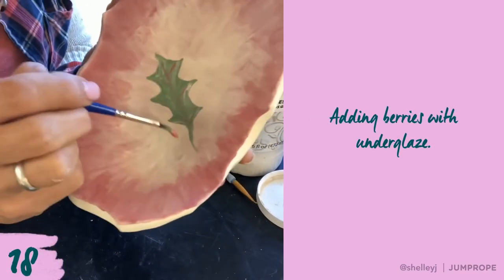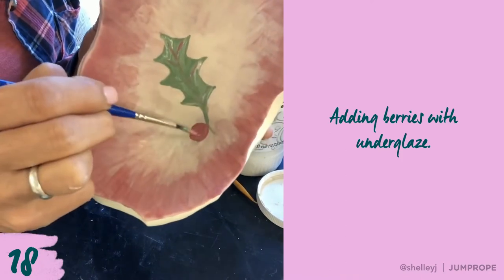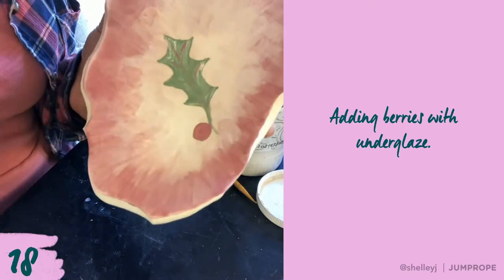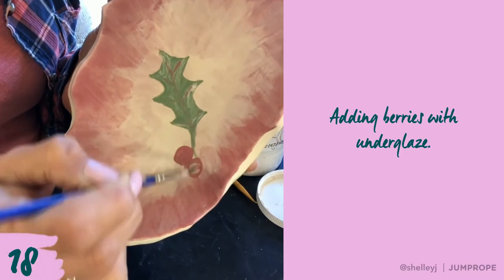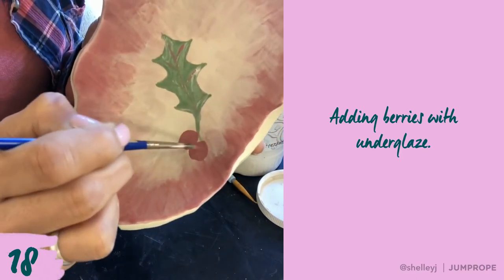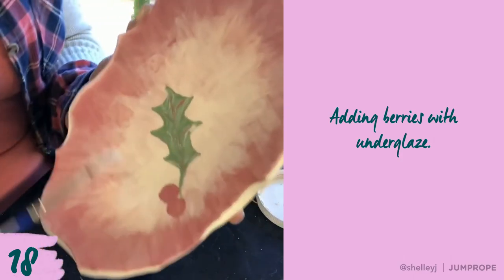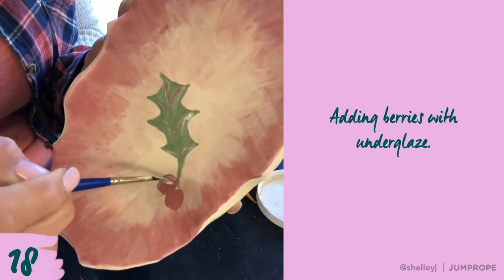I want to add some berries here, so I'm just going to go ahead and drop in some large amounts of underglaze and drop those in real quickly. I'll add some berries down here, maybe two of them, because I don't want them to dry completely. I'm going to add just a little bit of white.